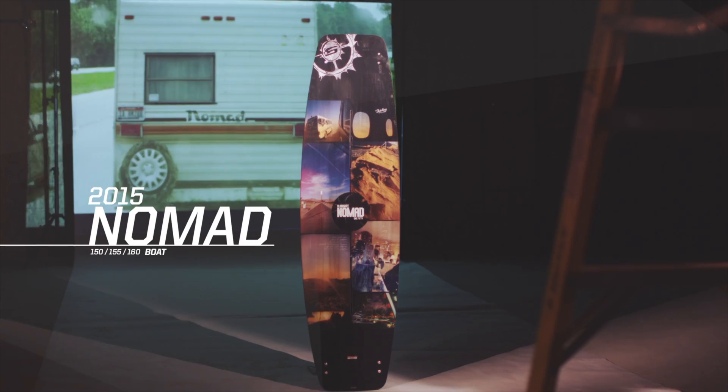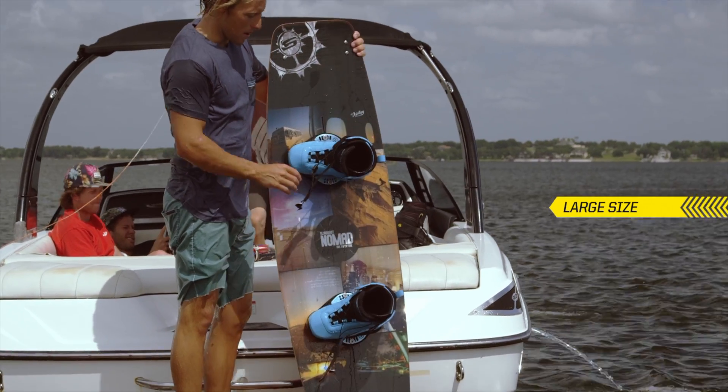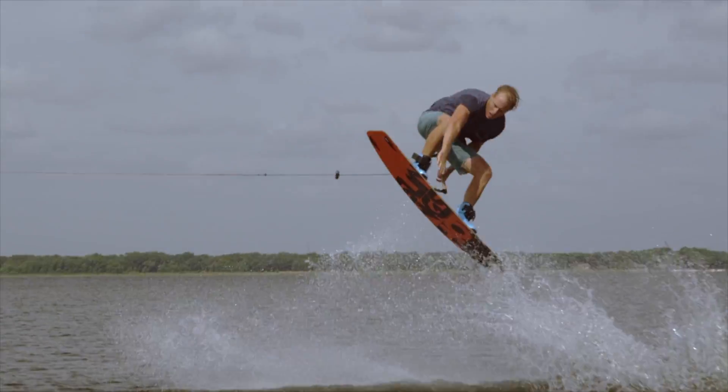Another industry first from Slingshot — the Nomad is an entirely new breed of wakeboard. For 2015, we're excited to introduce the first ever Longboard Wakeboard.